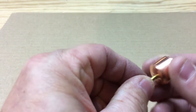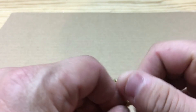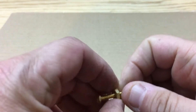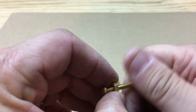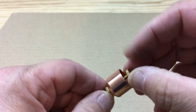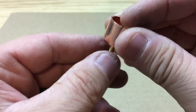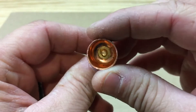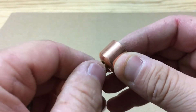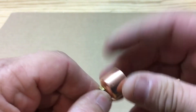We're going to put a nut on here, back it down there pretty good, and then put a nut on the inside as well. Then we're going to tighten this other nut up so it won't move for the time being.